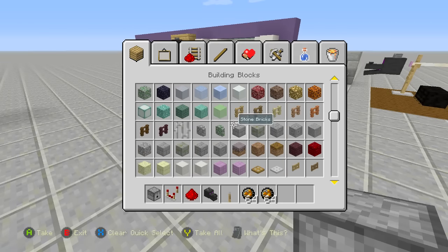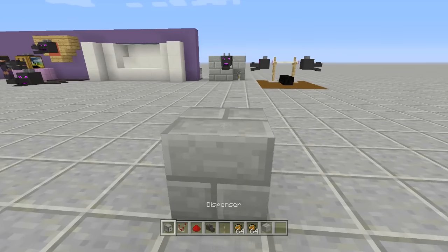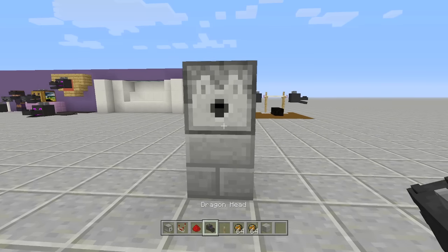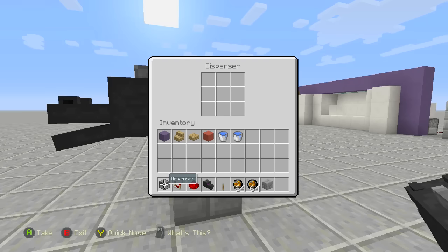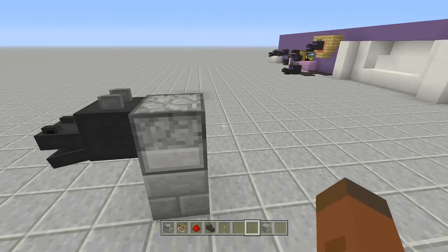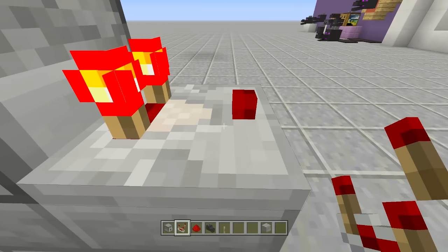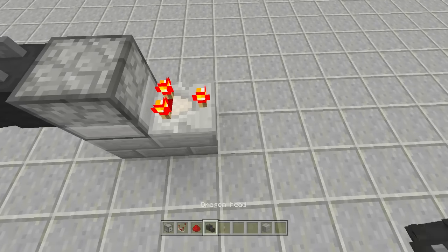Place your stone brick down, then place a dispenser right above it. Go into sneak/crouch mode and place the dragon head right in front of your dispenser. Go inside the dispenser and fill it with fire charges — the more the better. Behind the dispenser, place a block, then place a redstone comparator coming out of the dispenser and set it to subtraction mode by left clicking it. The little front part should light up.